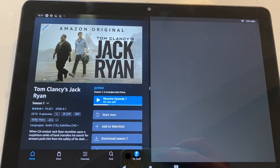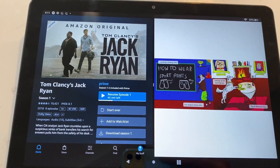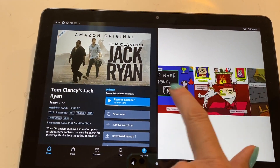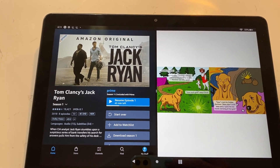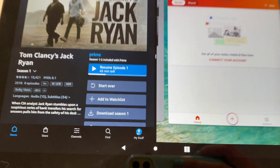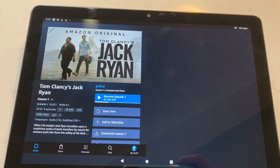That's it. If an app doesn't fill the window, you can touch it and it will maximize to the space available. To close your split screen view, tap the square at the bottom again which is now two rectangles and then swipe away the window you're done with.